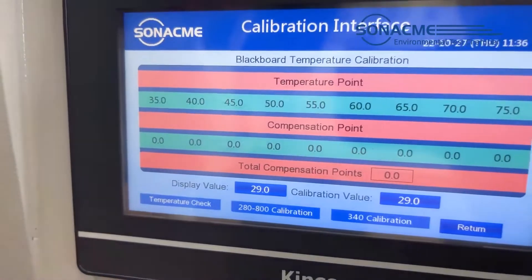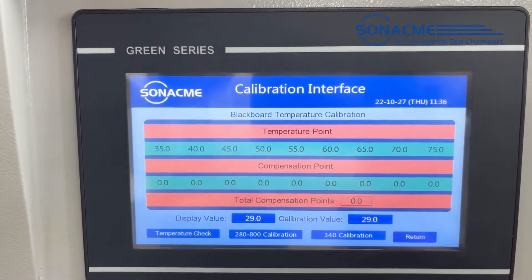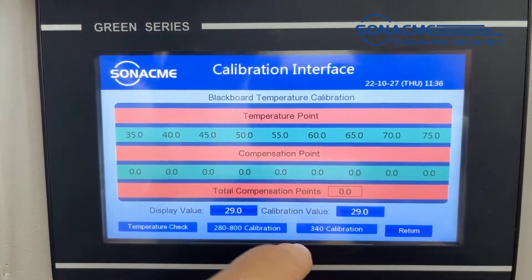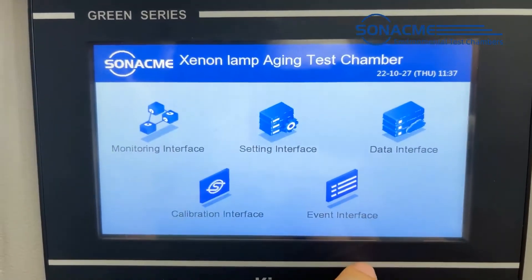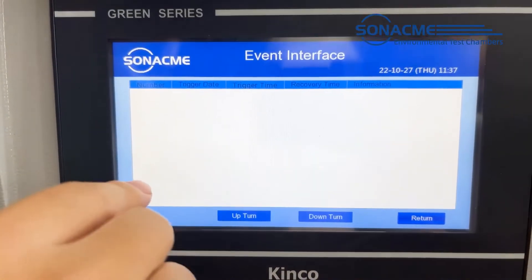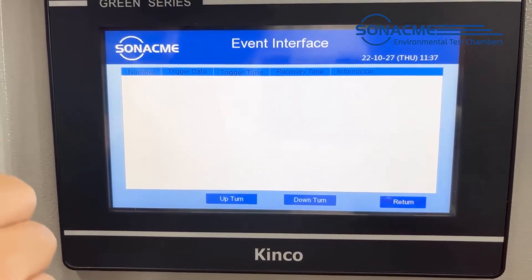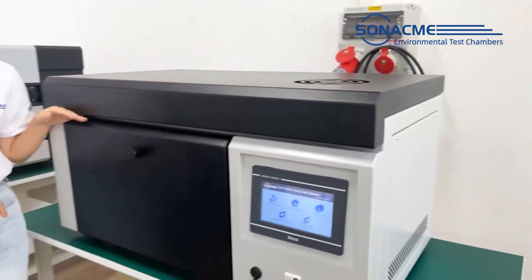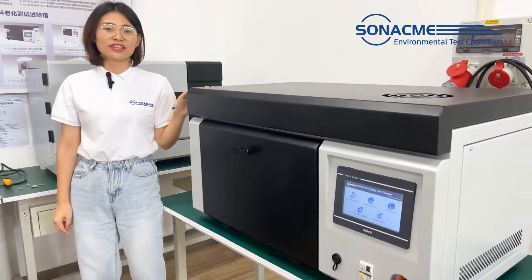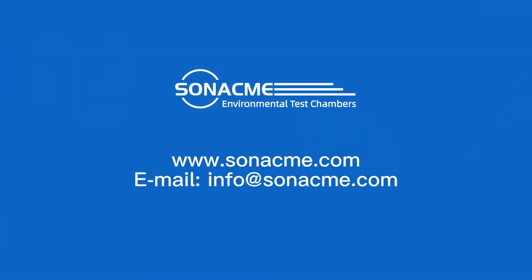The calibration interface means you need an additional irradiance meter to check the irradiance inside the chamber. It also records the alarm trigger time, reason, and recovery time. That's all the basic information for this ZLAN chamber. If you want to know more, feel free to contact us.